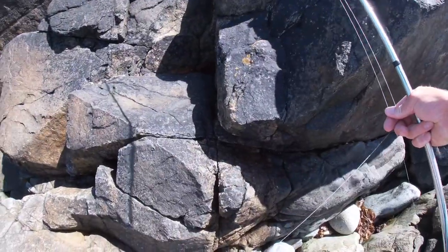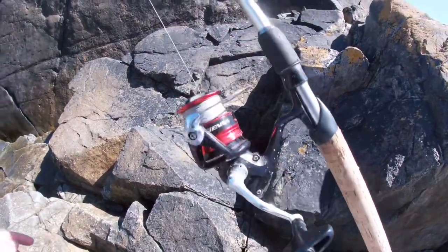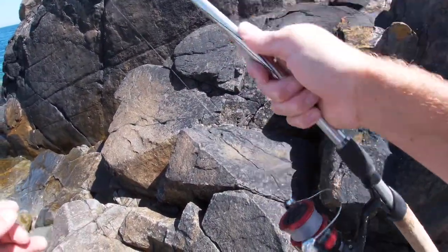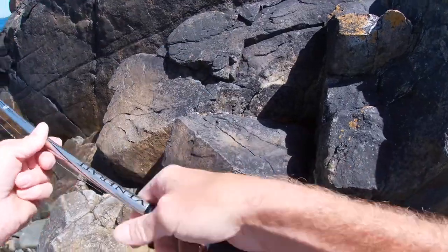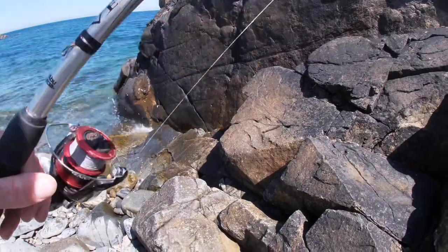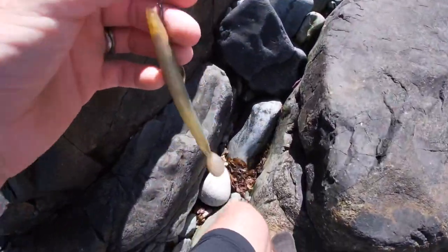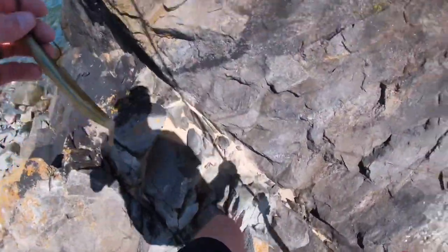Quick setup of what we're going to be using — the good old Scurries reel with a Sienna 4000 size reel. Brilliant reel for bass fishing, not too expensive, does the job. We've got 20 pound braid on, clipping the reel straight to the lure, no leader or nothing. And then we've got the Abu Garcia Venerate, 20 to 60 gram, 11 foot rod. We're starting off with a bit of bass fishing, and if that doesn't work we'll try for a wrasse at another mark. Let's hit those bass!